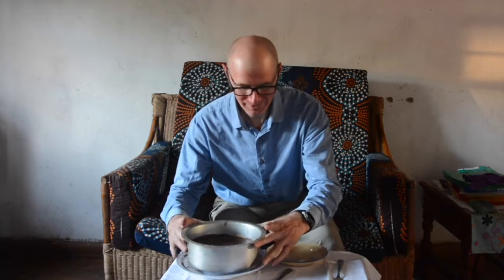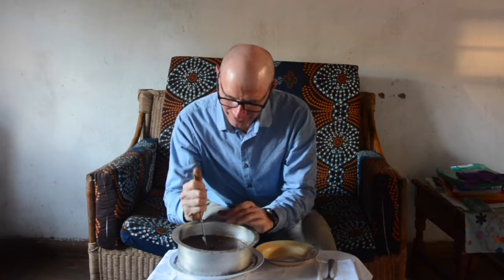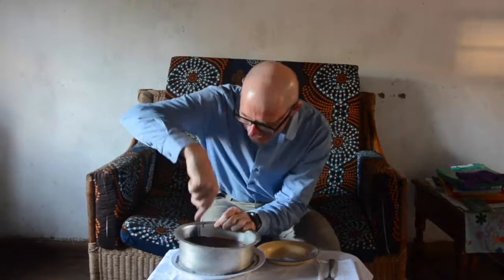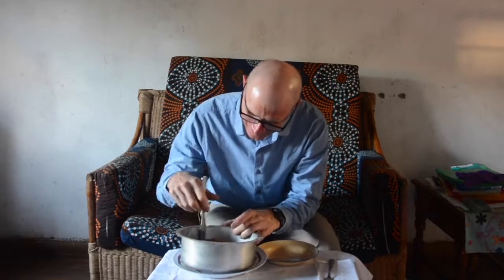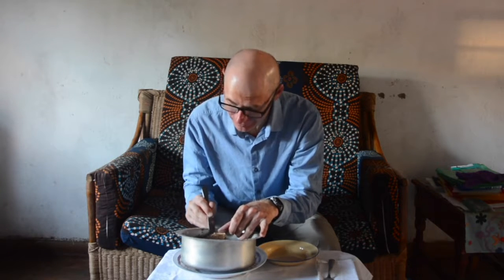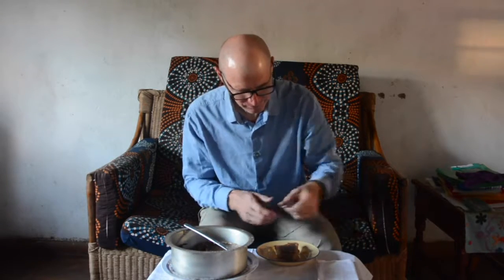Looks nice and solid. Well, cutting it isn't the challenge — lifting it up neatly is the challenge. Sometimes I can do it, but can I do it for a camera? Lifting it up nicely. Is the bottom crust going to come? I think the bottom crust is stuck to the pan. That'll give me something to scrape off. But the pie came out solid — let's see how it is.